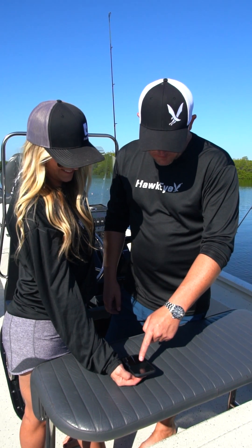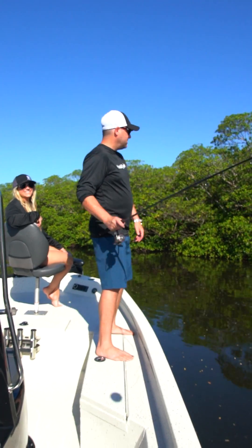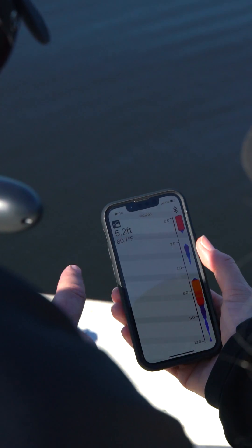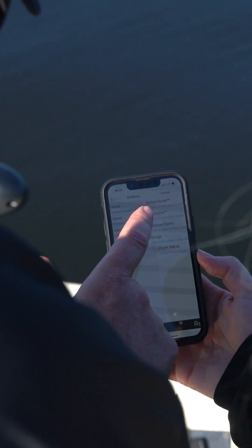Whether you're a beginner, intermediate, or advanced fisherman, the FishPod 5X only takes one touch to set up to match your skill level. We designed the app around our intuitive, easy-touch programming platform that's been honed with years of both lab and on-water usability testing.